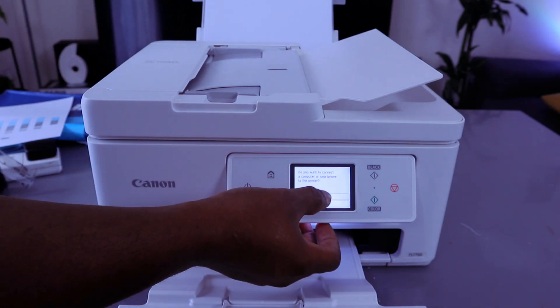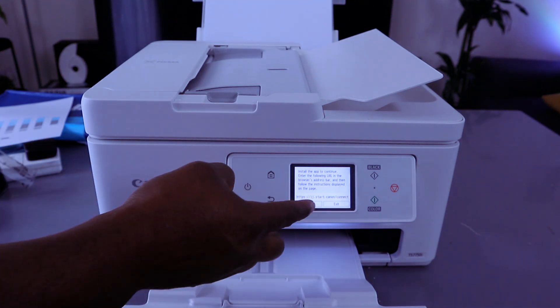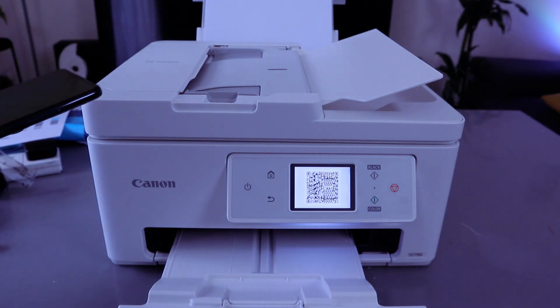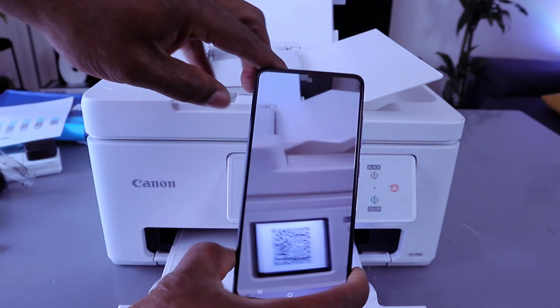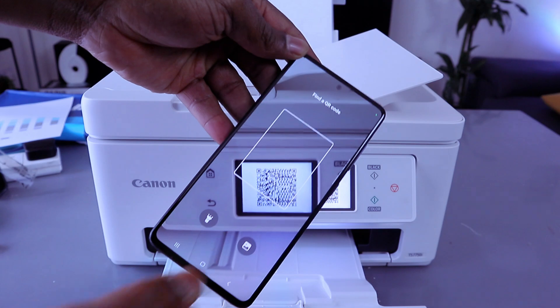Use the up and down buttons to select yes or no. If you select yes, it will ask you to install the app — enter the following URL or scan the QR code. If you select QR code, go to your phone and scan the QR code, and it will download the Canon print app.